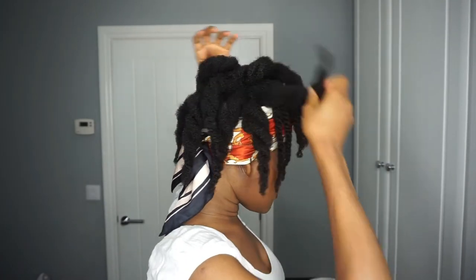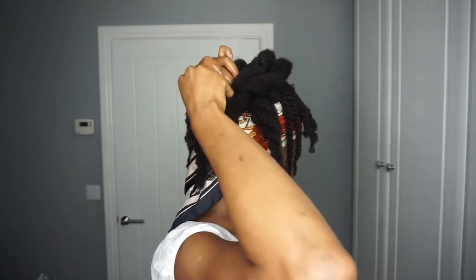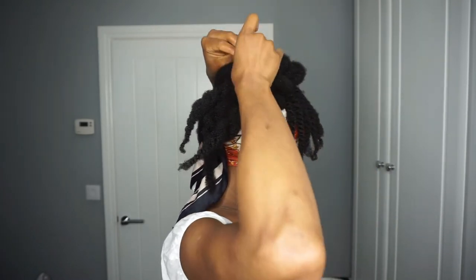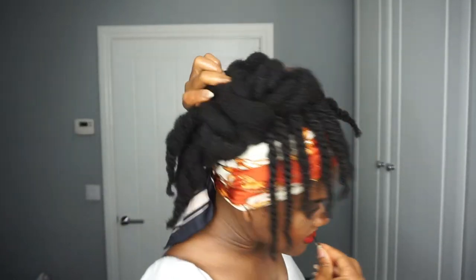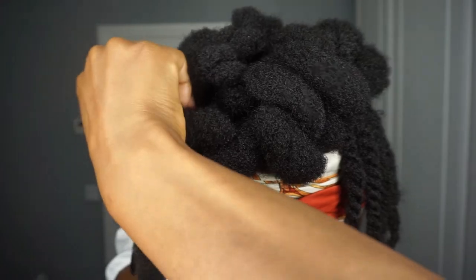I left this in to show you guys that when it comes to my styles, I really just play with it until it falls the way I want. I was moving different twists around, removing ones that looked wrong and pinning the ones that looked okay. Hair styling is all about experimenting — nobody knows you and your hair more than you do. Be comfortable enough to try different things, and that's what gives me the confidence to wear my hair out without being afraid to have fun with it.